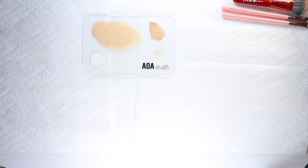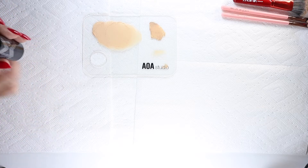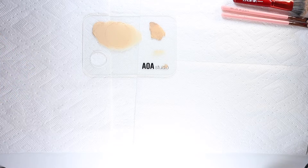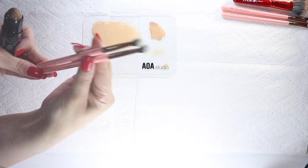Powder is not going to show up very well on brushes, so next I'd probably do a contour. Let's start with a cream contour, using some blending brushes for that.